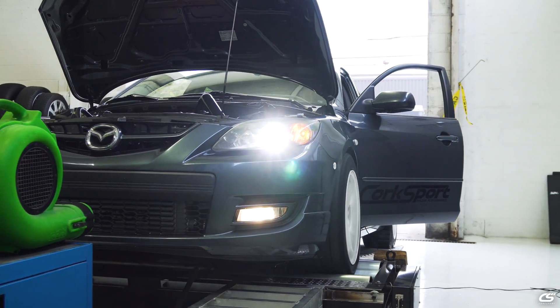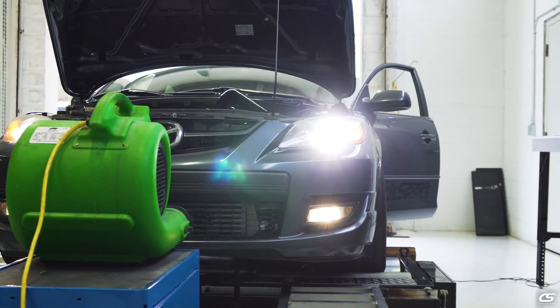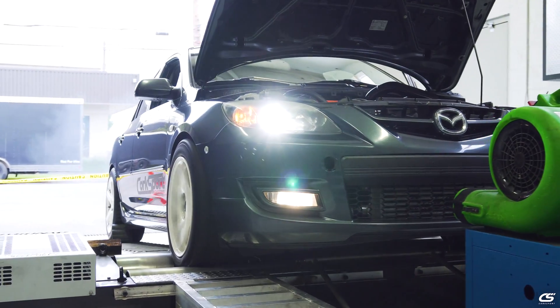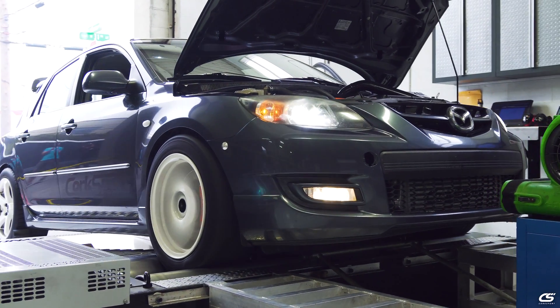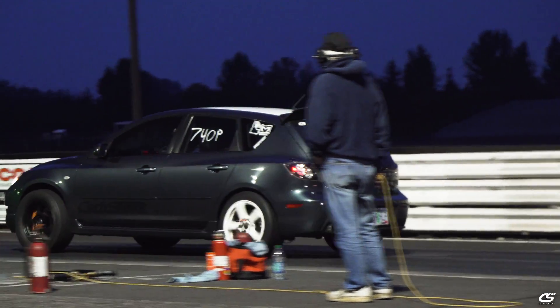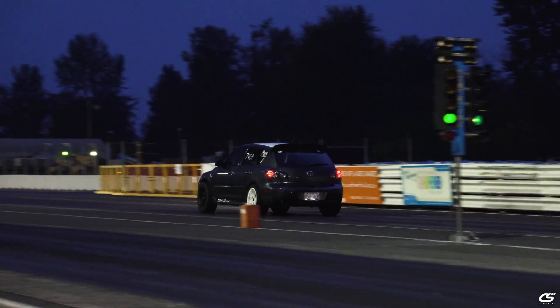The reasons you might need a throttle body spacer on your Mazda Speed are in case you're reaching a level in your build — your turbo, the power goals that you're going for — where you need to start adding in auxiliary fueling such as methanol for boost cooling and extra fueling.